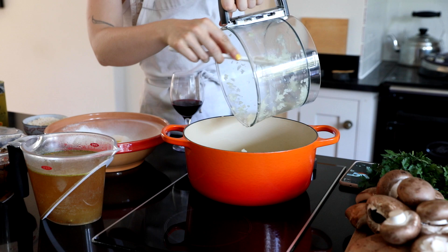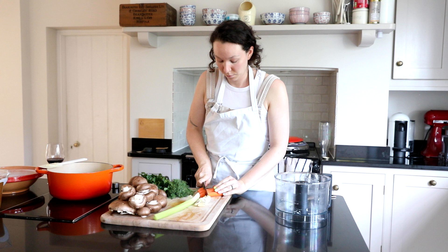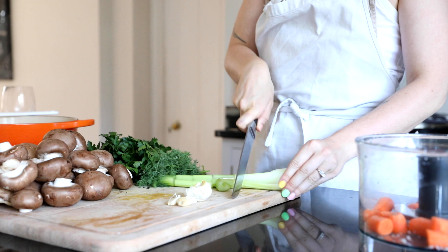I put in some olive oil, some vegan butter and the onions and let them go for about 10 minutes. Then we're going to be adding in other things like carrots and celery. These are the base of most of the soups that I make to be honest and most rich tomato dishes as well. Throw those into a food processor.